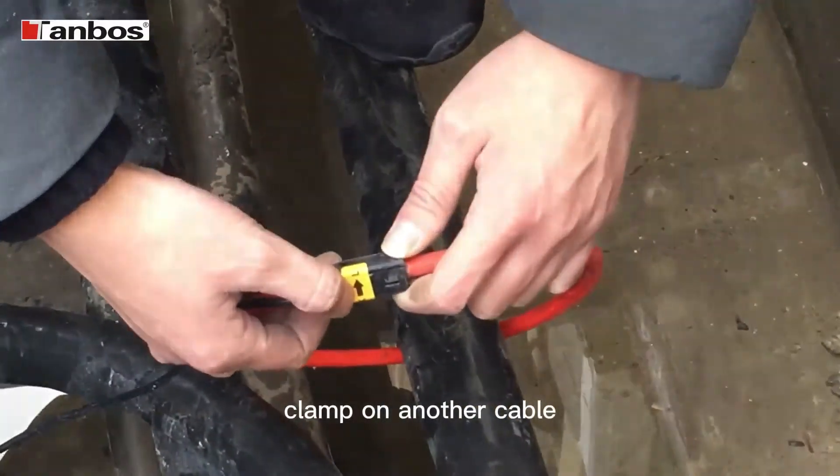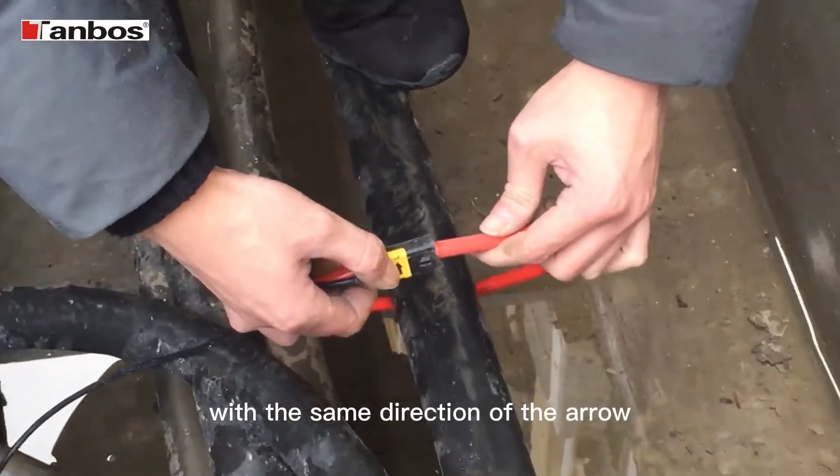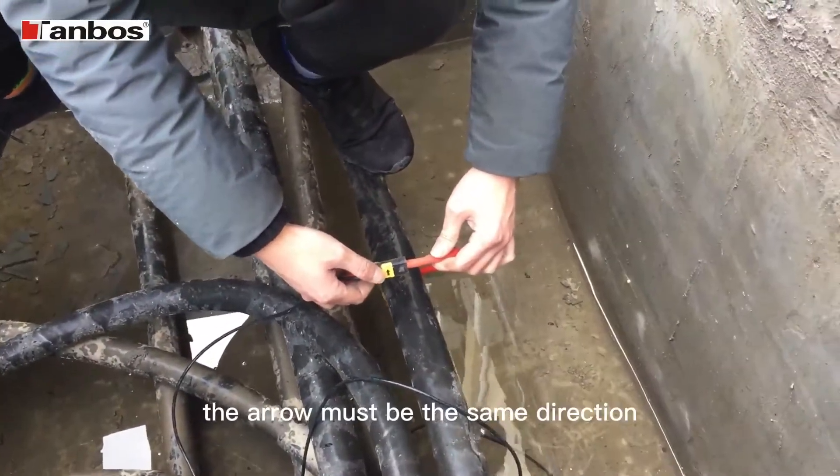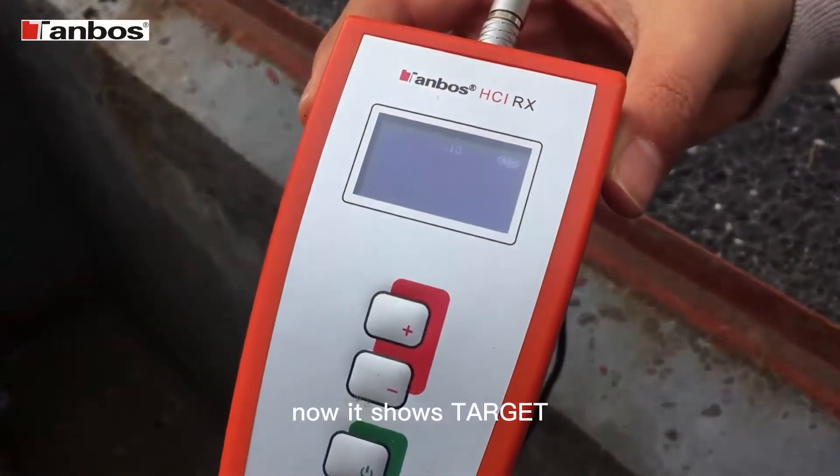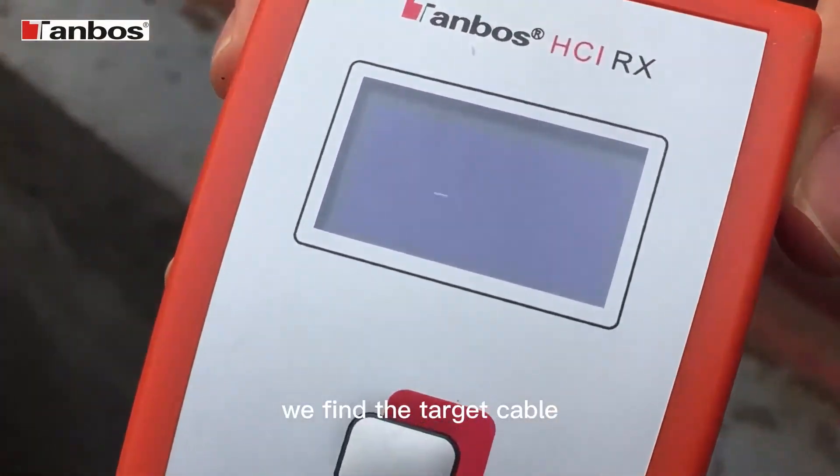Clamp on another cable with the same direction of the arrow. The arrow must be the same direction as the current direction. Now we find the target cable.